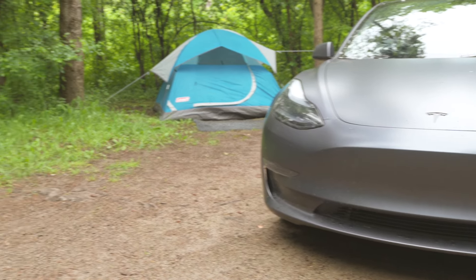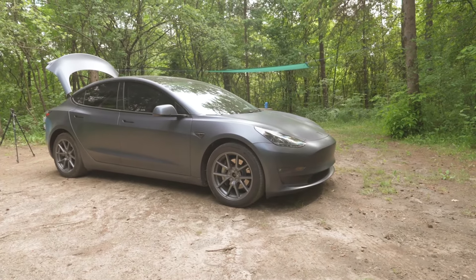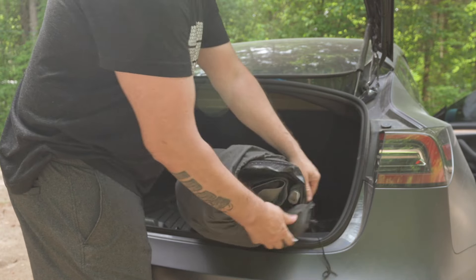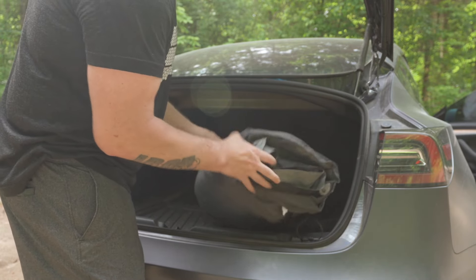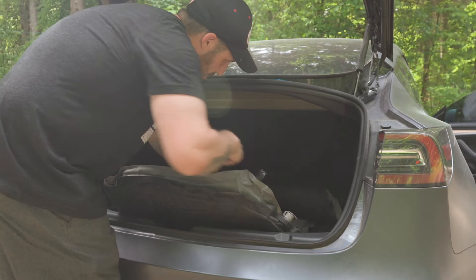So when we got there, we set up camp. First off, we set the tent up and a few other things around camp, and then it was time to set up the mattress. It comes with this awesome carrying case that holds everything tight. This can store easily under the frunk.